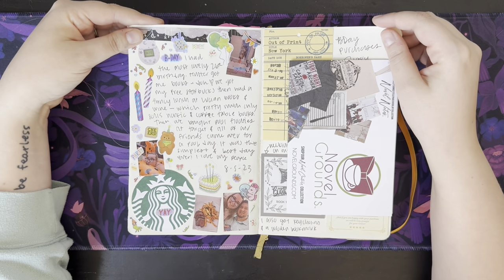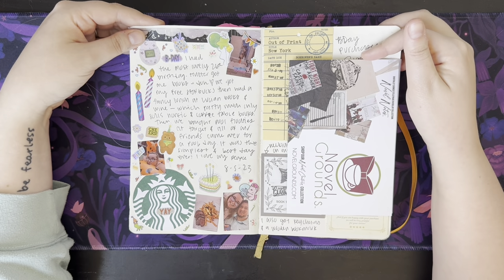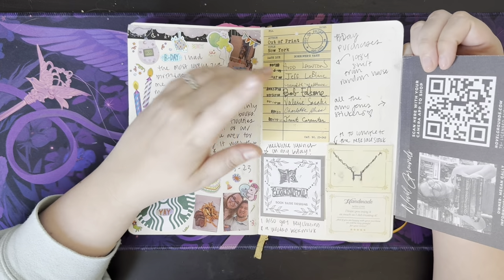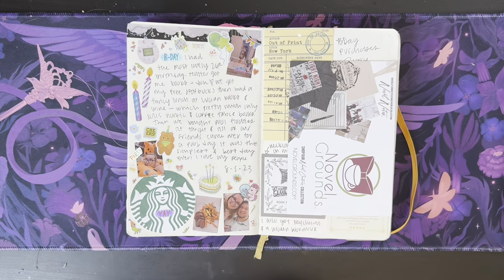And we have my birthday! We went out to eat, went to the pool, had a pool party at my home. Then this is just a bunch of stuff that I bought — I got a shirt, stickers from Novel Grounds, a necklace — just all sorts of things there.